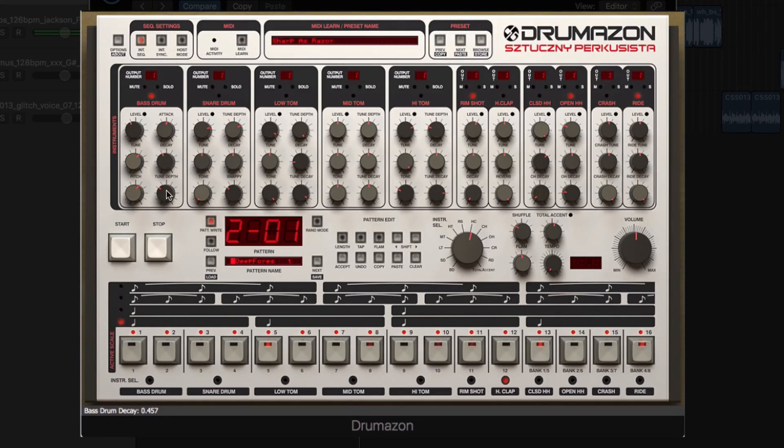We'll also take a look at setting up Drumazon as a multi-output instrument for use in other DAWs, as well as exploring how to browse both the pattern presets and instrument presets, and all the under-the-hood features that Drumazon has to offer.